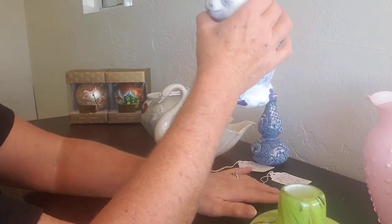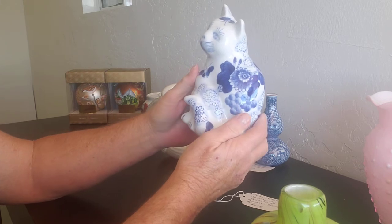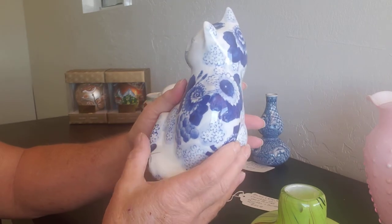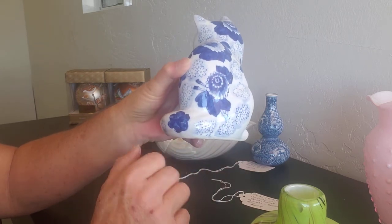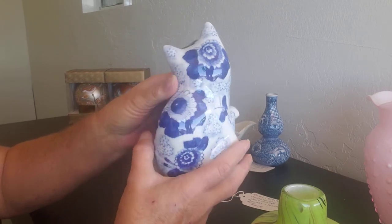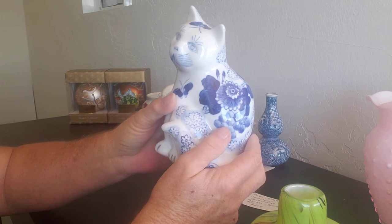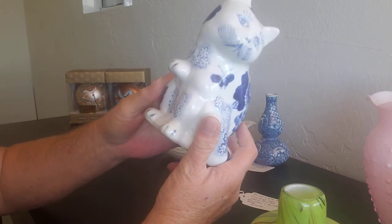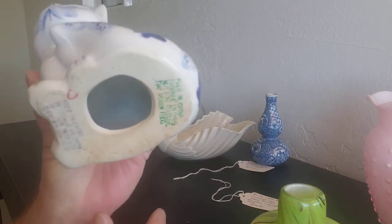The next one is a blue and white Chinese-style cat. Very pretty with fruit on him — his tail has flowers and butterflies, more flowers on his body, flowers on his head, and a butterfly on his head. Look at those cute whiskers and adorable eyebrows. He was made in Japan.